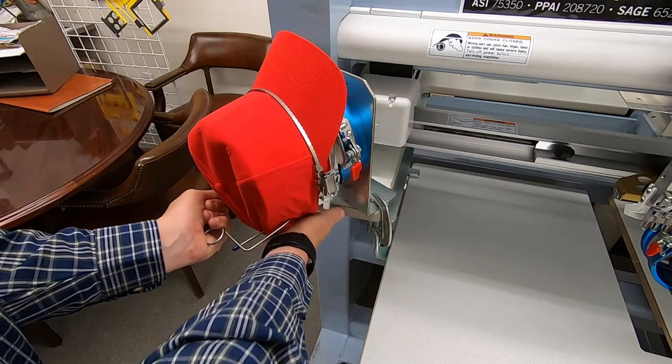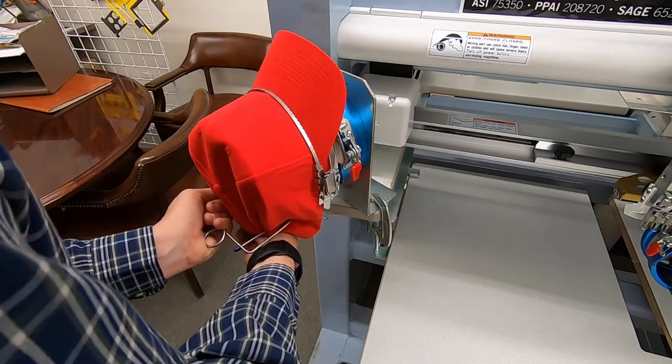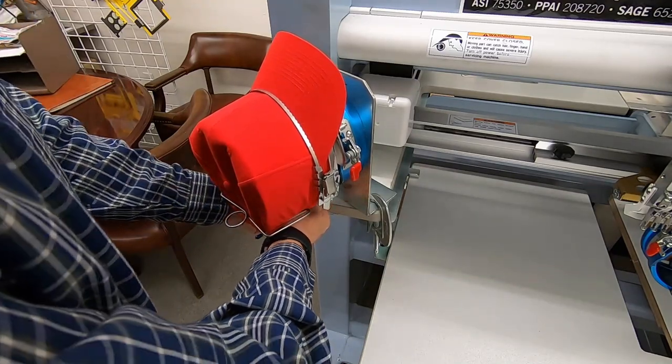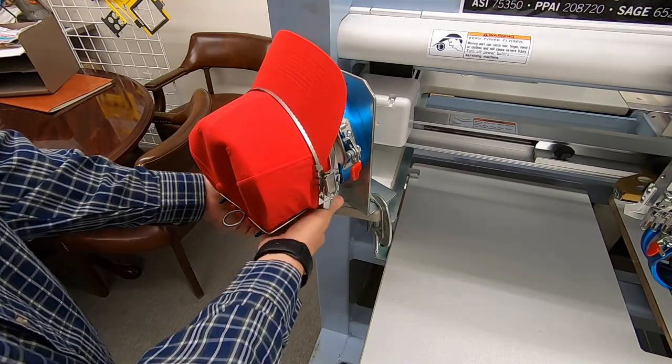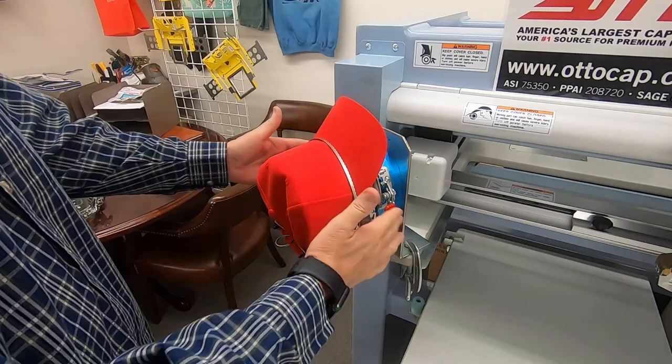This takes a little bit of practice. Once you find that little groove, you put the side of the buckle in there, you do the same thing on the other side, and go ahead and push your clip in. Once you've got your clip on, your cap's finished.